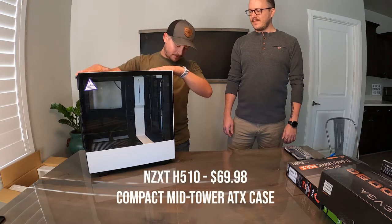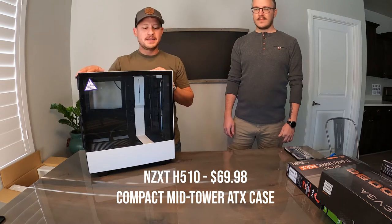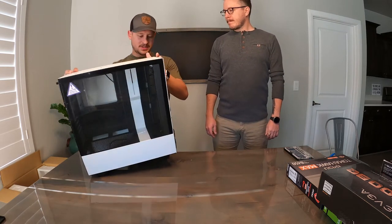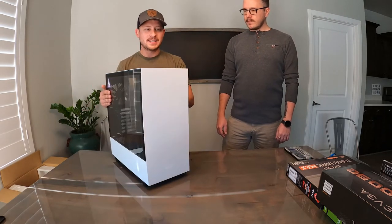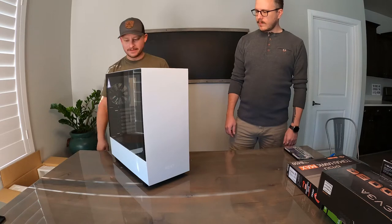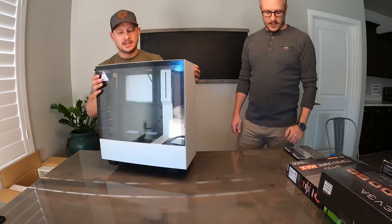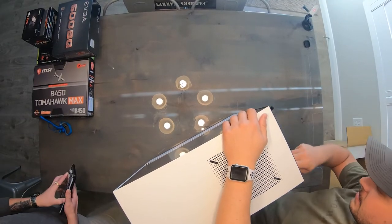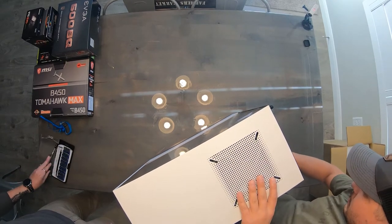First things first, I have the NZXT H510 case — this is gonna be what holds everything. It's nice and beautiful white. So what do we do first? Let's take both doors off the panel so we have full access. Pretty simple thumb screws to take these off; if they're over tight we can grab a screwdriver. They are loose.